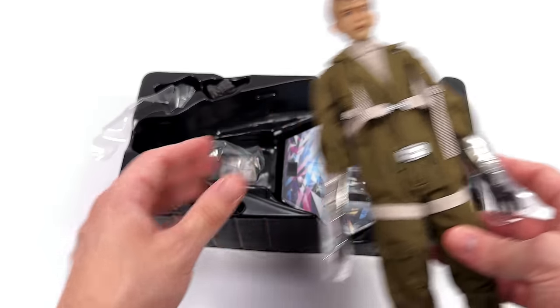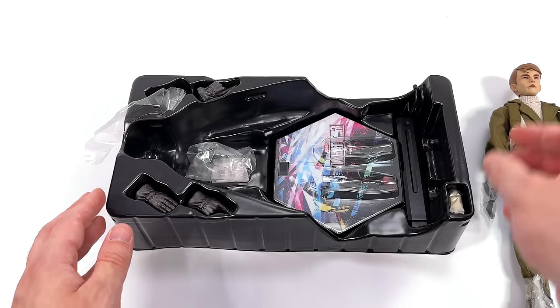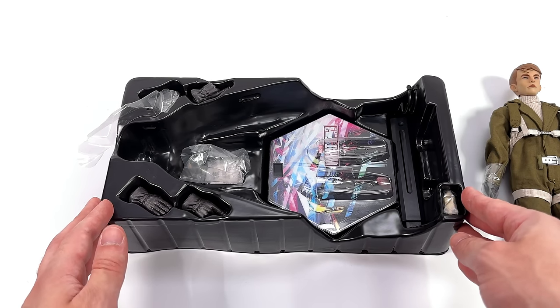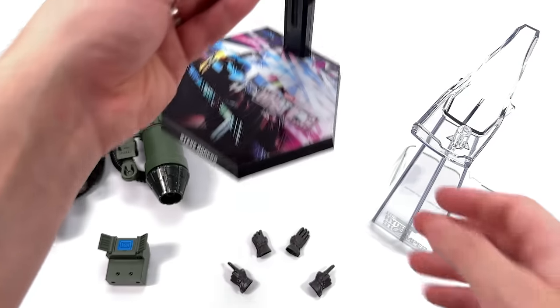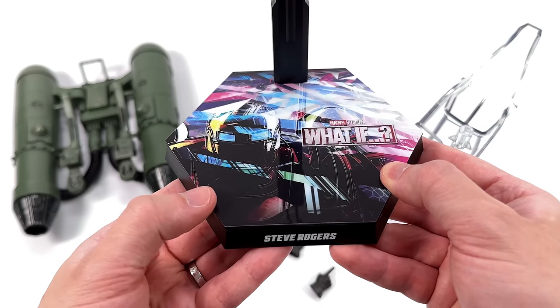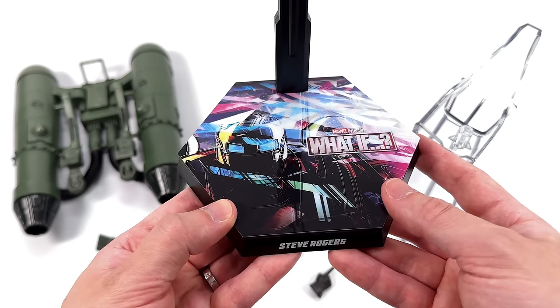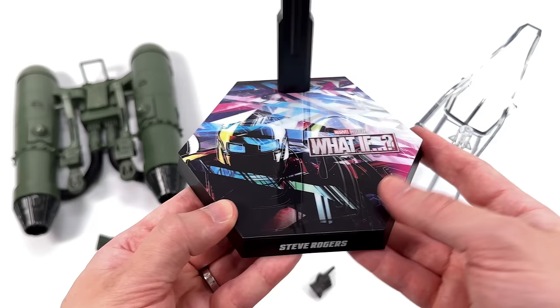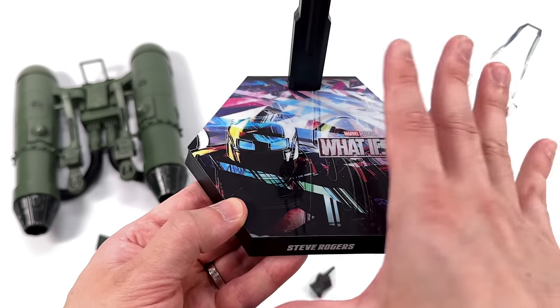What we're going to do now is get all of the accessories for both Steve and Hydra Stomper laid out in the light box and take a closer look at everything they come with. Starting off with Steve's display base first — it's done in the usual Hot Toys hexagonal style. Up top, for some reason, an image of Hydra Stomper rather than Steve. Not entirely sure why, but I like the way it looks. It's a cracked multiverse and it's very colorful.